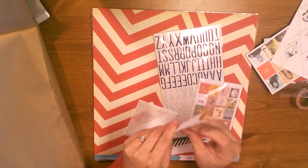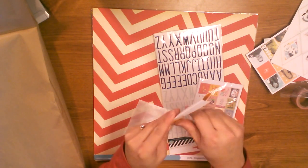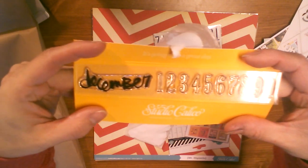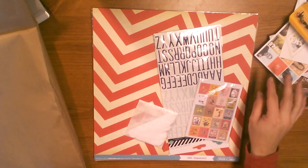Here's the stamp. That's fun — that's perfect for like December Daily. It says 'December' and then it has one through thirty. It's a really neat font. I like both fonts.